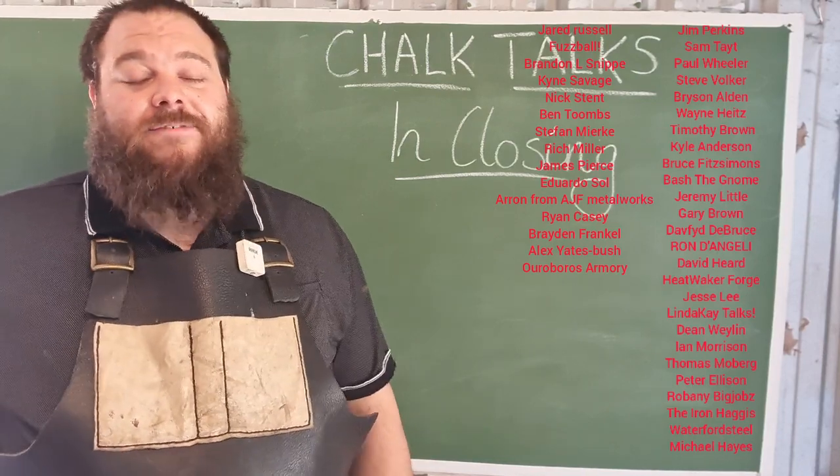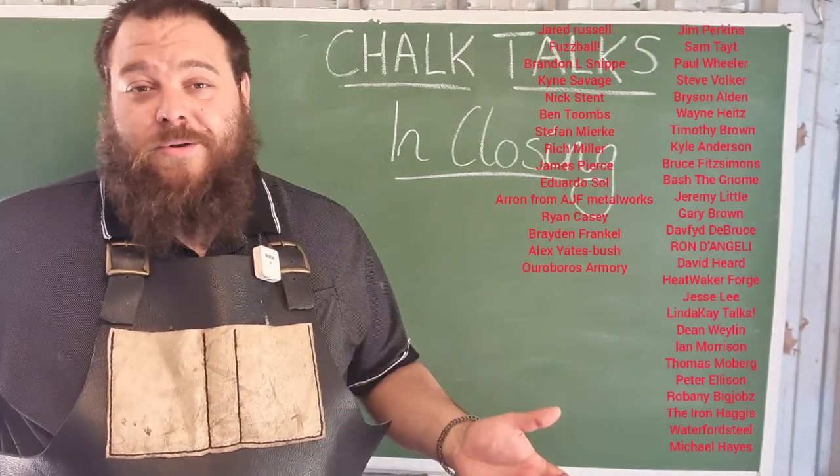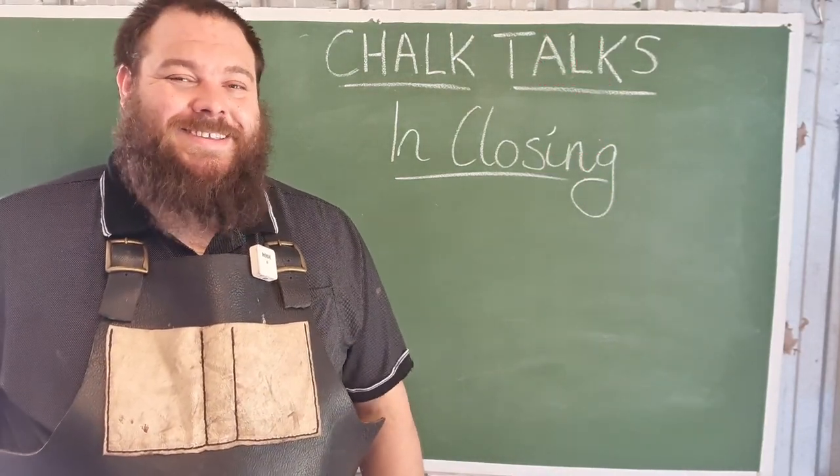With that being said, guys, I hope you have a fantastic week. Get out to your shop, make something fun. Don't do anything I wouldn't do, and if you do, make sure you film it. I'll see you next time.